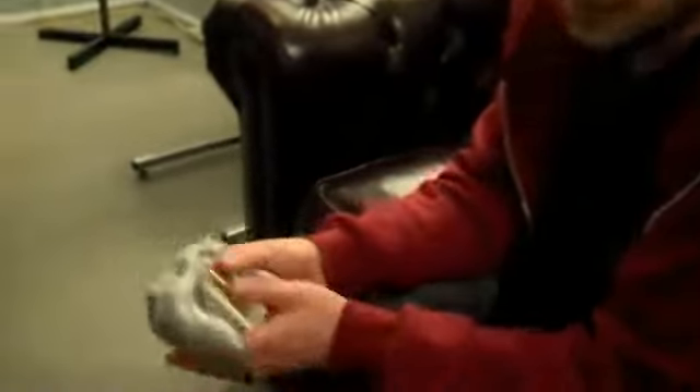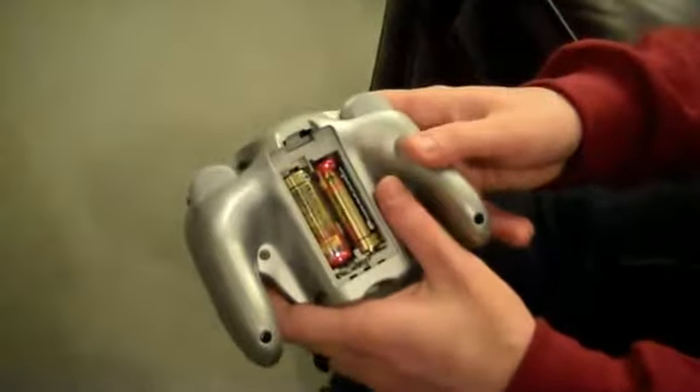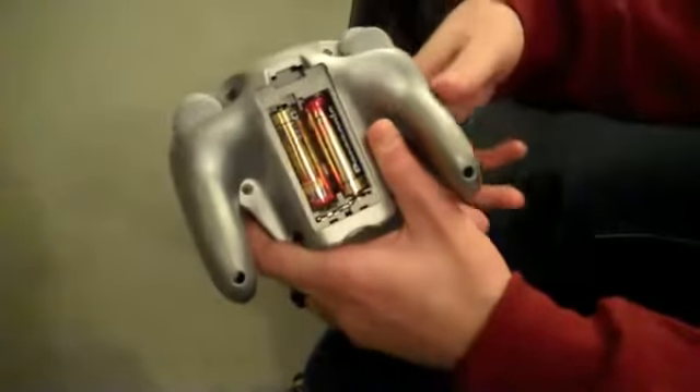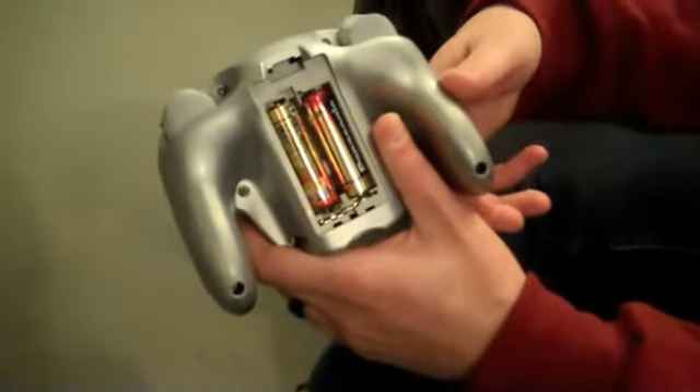These batteries tend to last quite a while. My friends and I would play Smash Brothers for hours on end with no problem — they would last for weeks. I don't know the official battery length since it probably depends on how many times you're smashing buttons, but definitely good battery life on this thing.